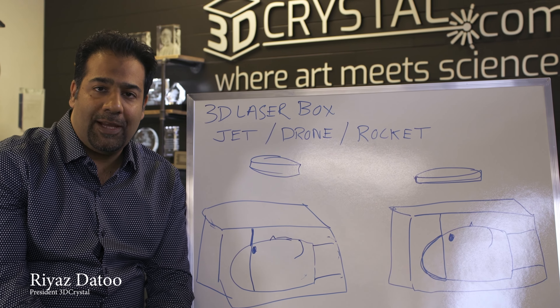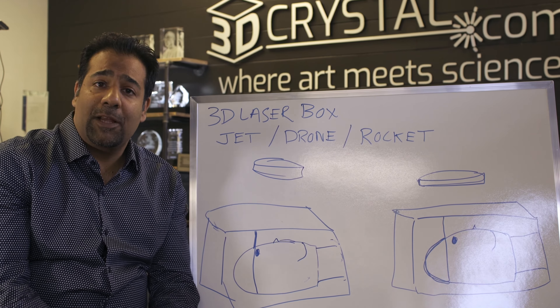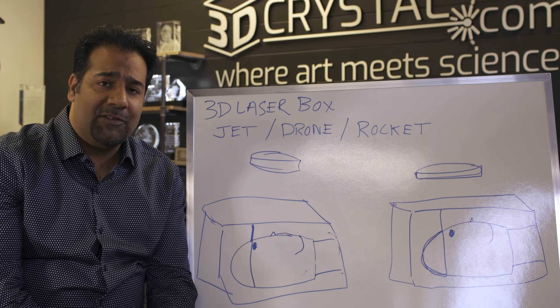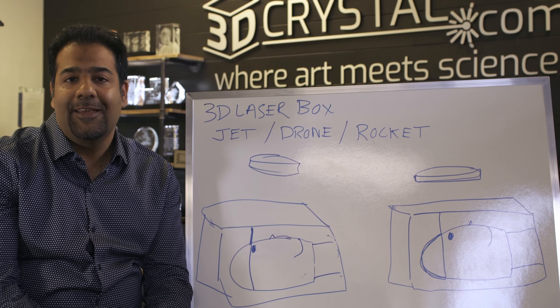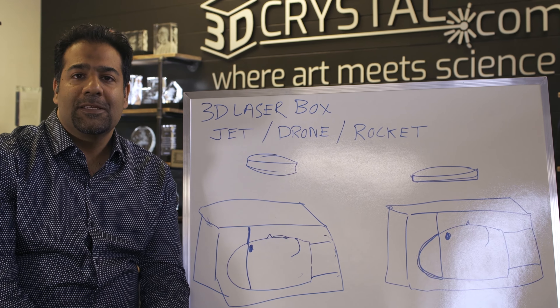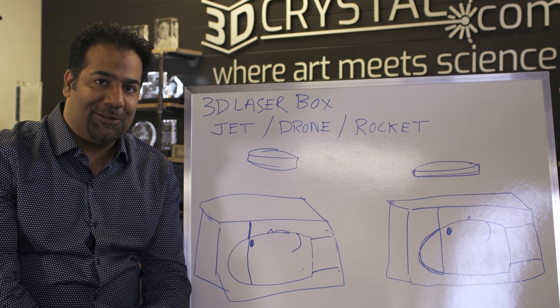My name is Riaz Datu. I'm the founder of 3dcrystal.com, and if this is the first time you're coming across my YouTube channel, I welcome you. I love talking about 3D crystals — where we were, where we're currently at, and where we're going — and hopefully some of the tips and tricks I share will help you in your 3D crystal business as well.